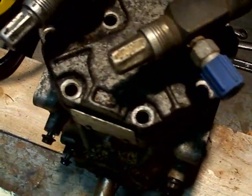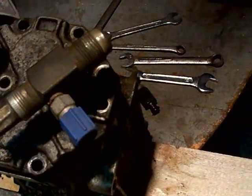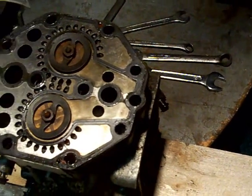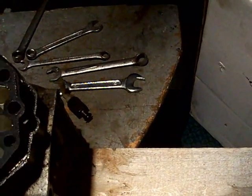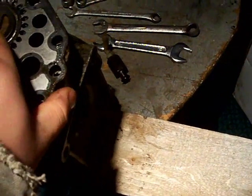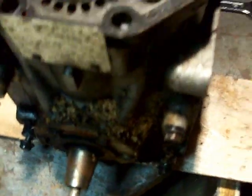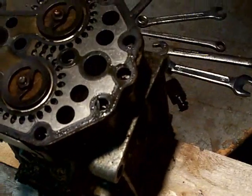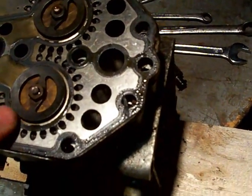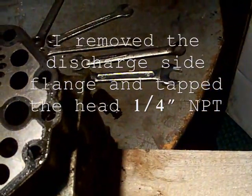I've been running a unit identical to this in my truck for about a year. I went to AutoZone and bought a rebuild kit for an AC compressor — I think it was a '76 AMC Matador. It doesn't come with the seal for the front or back, so it's just the base gasket and the two valve plate gaskets and a few O-rings, which I didn't even use because the head I'm using is a modified flange head.